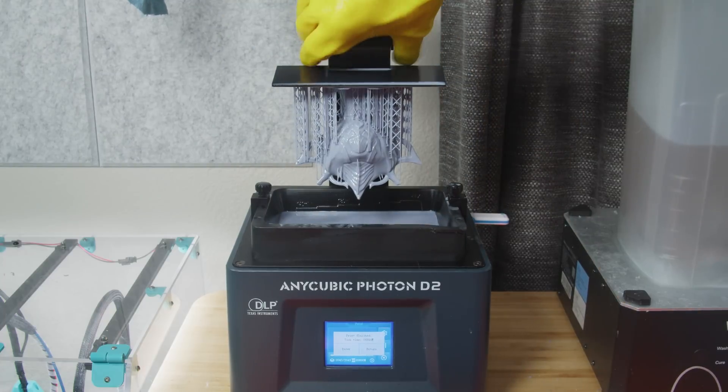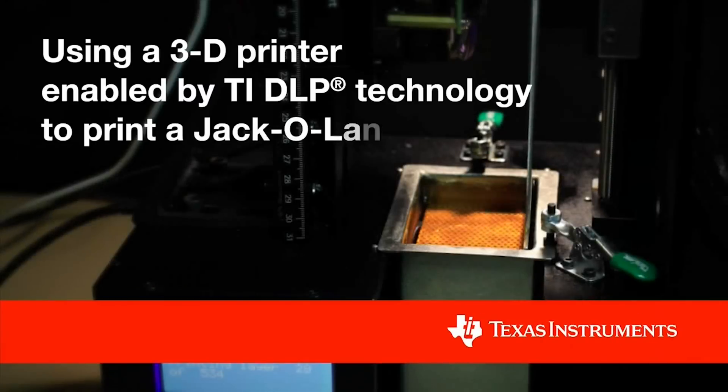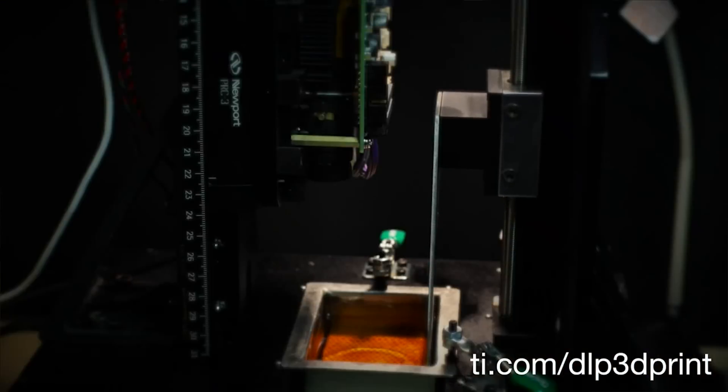I want to be absolutely clear: my intention here is not to make an infomercial for the Photon D2. Our focus today is on the technology — the digital light processing. There are a whole bunch of DLP printers out there made by a whole bunch of companies, but Anycubic happens to be the only one who charges less than a thousand bucks for it, while simultaneously being the only one that paid me.